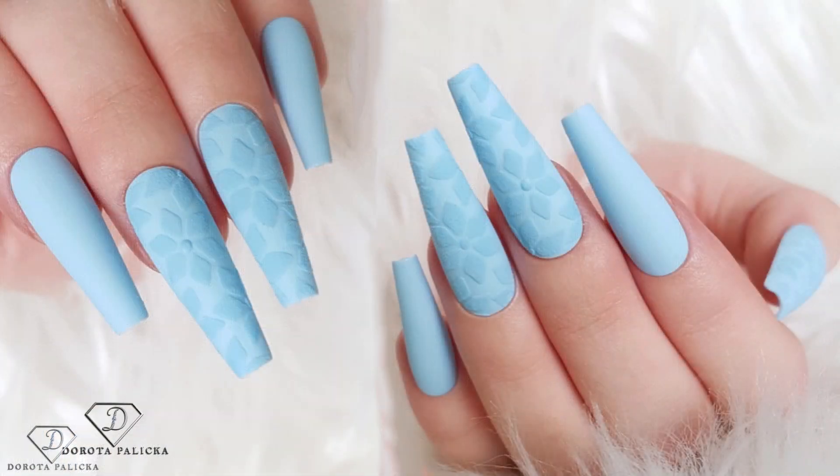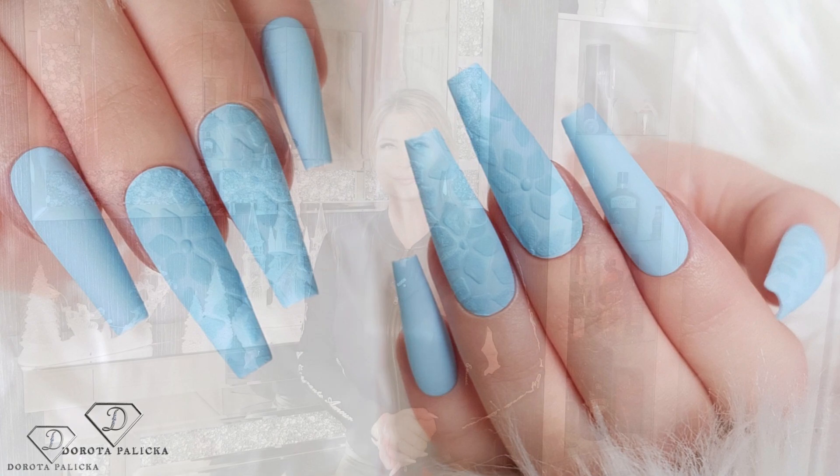Hi everyone! I'm Dorota Palicka, international nail artist and educator. Today we are going to do some awesome blue jumper nails. Have a little preview of the moon here. I really like this look and I'm going to show you quite a few different jumper types of nails. I hope you really enjoy watching it and you'll learn something new as well.